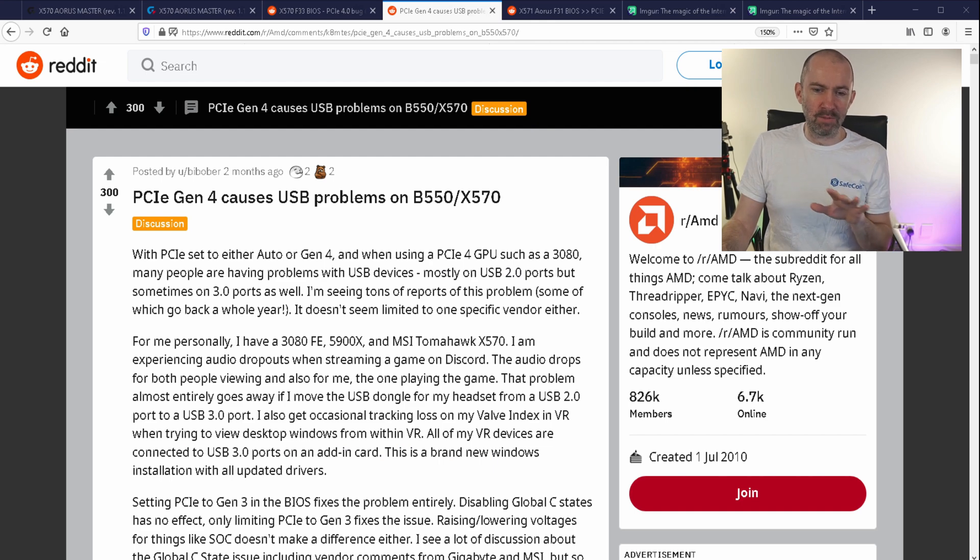The weird thing is it doesn't seem to affect every single person. Some people with X570 boards say their NVMe speeds are fine and their GPU speeds are fine with no problems whatsoever — but that's not the case for me. I can drop to Gen 3 and plug in all my cameras, and all those USB problems are gone. But then my £400 SSD becomes a £200 SSD with Gen 3 speeds. That's unacceptable, since I paid extra for one of the best Gen 4 motherboards and Gen 4 SSDs, which help with video editing.